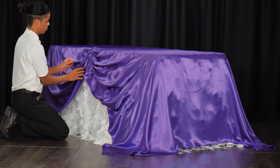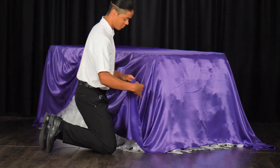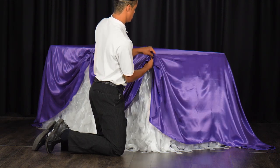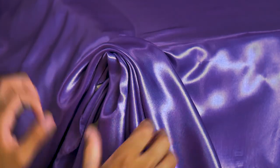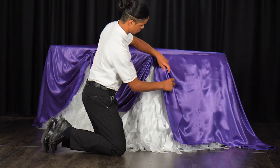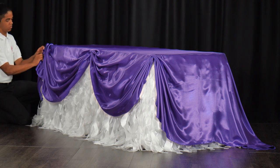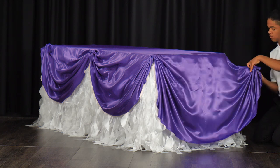You can fluff the pleats and adjust them to look as even as possible. Repeat these steps on the remaining corners of your tablecloth. You should now have a large table swag secured at both ends on both the front and back of your table.